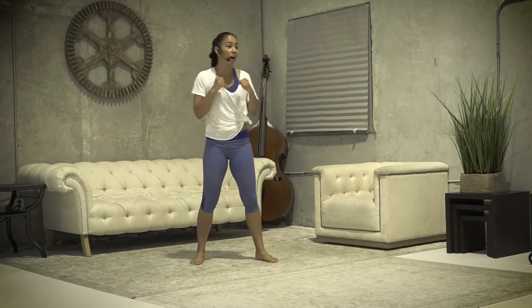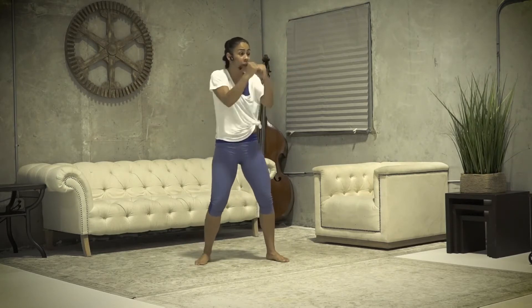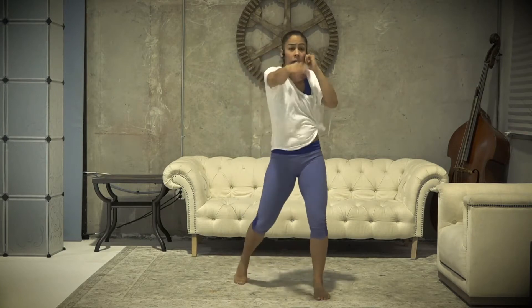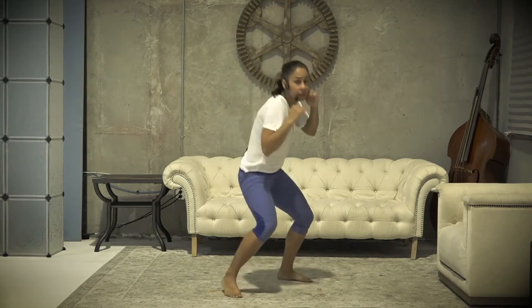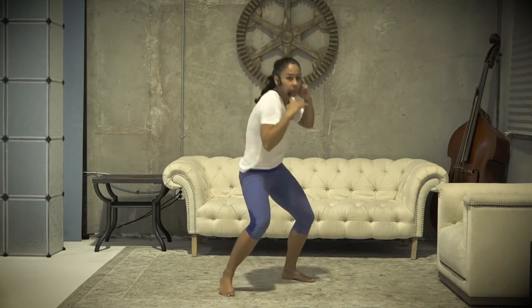Okay, round one. We're gonna start with a jab, cross, and two slips. You want your hands up about shoulder-width apart in that fighting stance. I'm gonna throw a jab, cross, slip, slip. Make sure your core is nice and tight, nice and contracted. Keep it nice and short — you bring your shoulders to the sides and you're moving your upper body when you're doing those slips. Let's switch to the opposite side. Hands up, jab, cross, slip, slip. Keep that core tight.